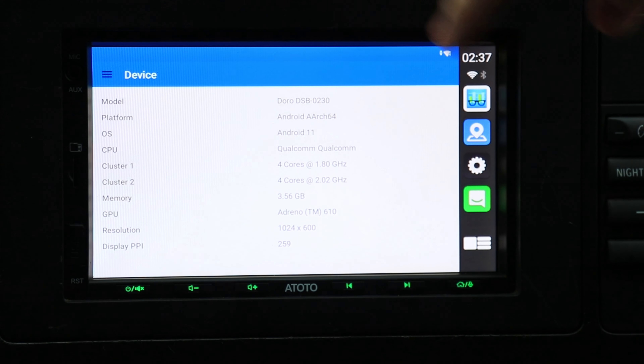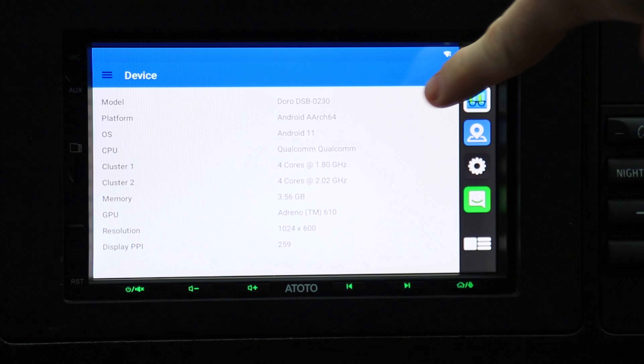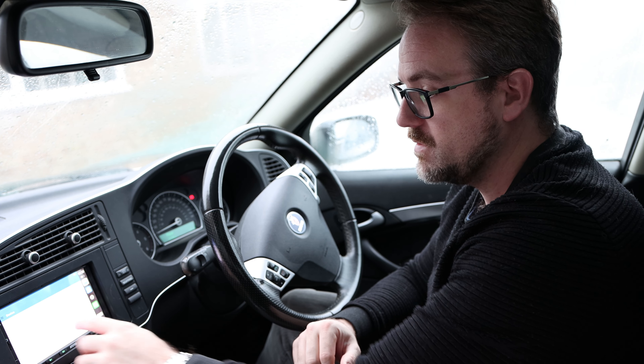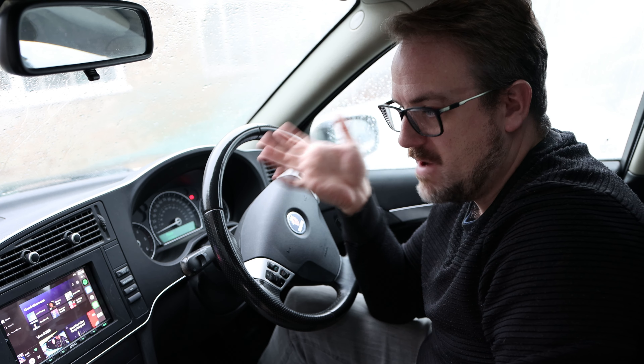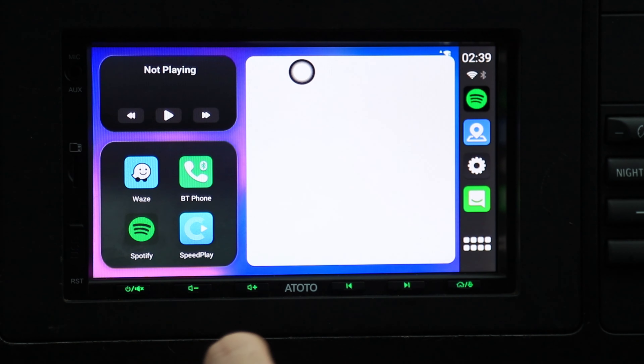Let's talk about speed. The CPU is the Snapdragon 665, an awesome Qualcomm chip, with four gigabytes of memory. It's going to be quite a fast unit with those specifications, as we've already seen. As usual, we're going to run our speed test using everyday apps — Spotify and Waze — and see how long they take to boot up. Let's start with Spotify. It's practically an instant boot. The speed is just excellent. Let's try Waze now.